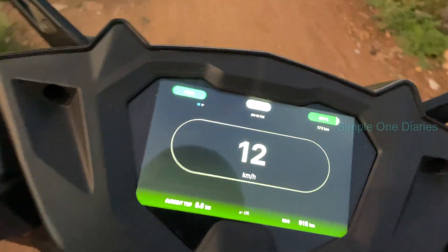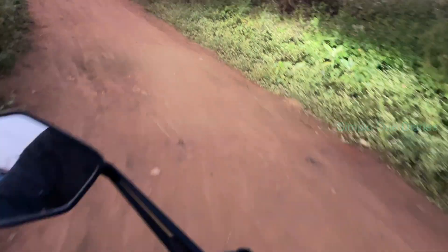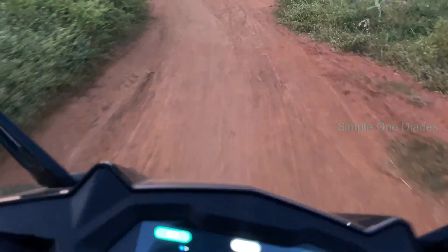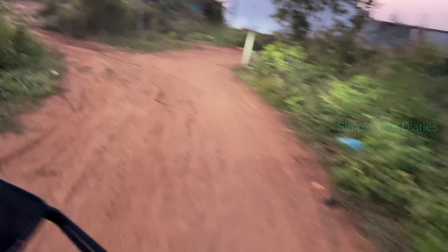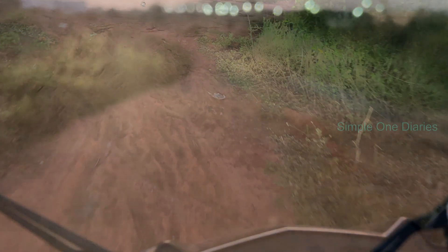I've started heading back home now. I managed to recharge the scooter to 89% from 56%, which is a nice boost. I also drove a few kilometers while I was in town but unfortunately forgot to record the video. As I head back, I'll check how much range I have left on the scooter, do the math, and update you on the remaining battery life and distance.